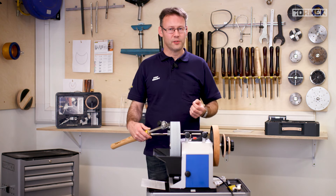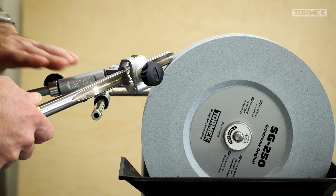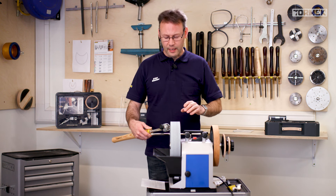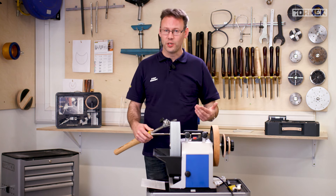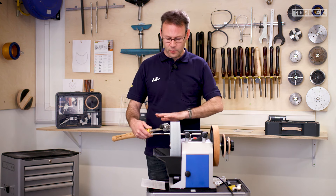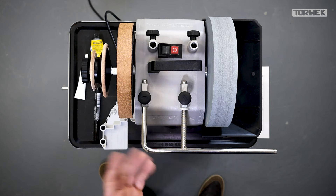For smaller bowl gouges or spindle gouges such as 13mm, I start with the tool about a finger's width above the support — not touching it — because turning all the way down causes the side wing to develop a dip, rendering it useless for shear cuts. For a 10mm bowl or spindle gouge, I start with the tool level with the axis and rotate all the way over. Basically, don't turn the tool as far when it's smaller in size.